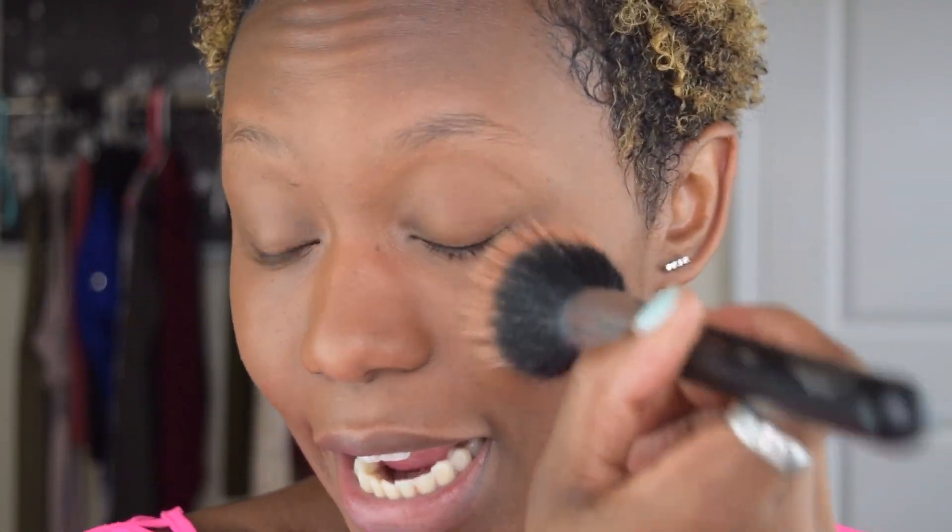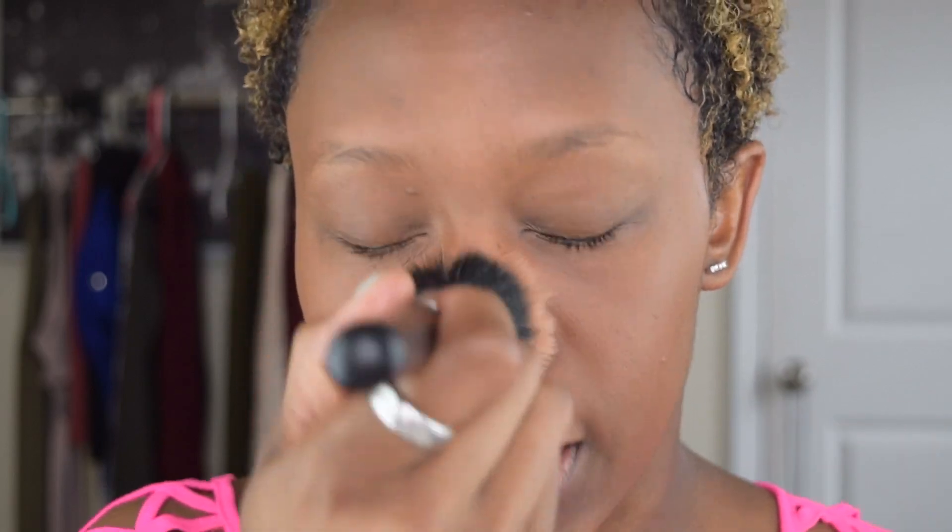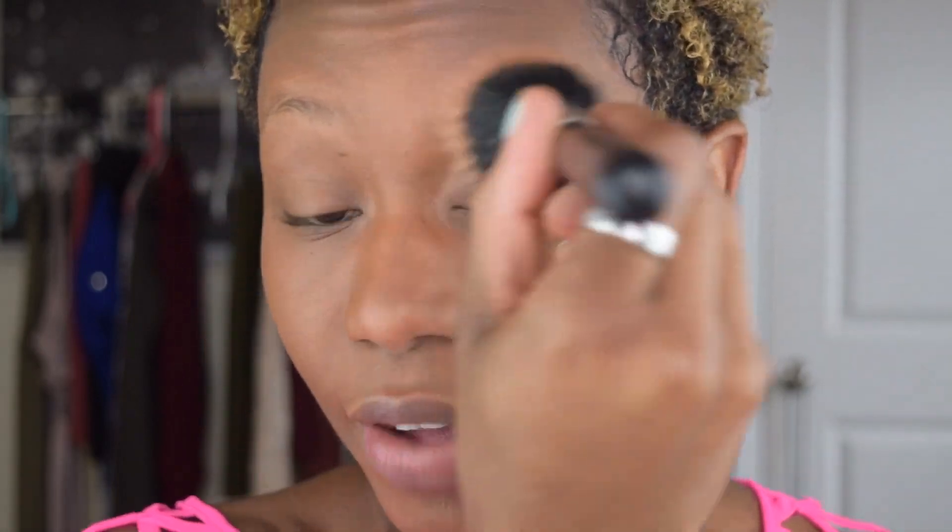If you're using a buffing brush or flat kabuki, you don't do the stippling motion or the beauty blender dabbing — with buffing brushes you tend to swirl, and I found that causes a little bit of streaks on the face, which is why I'm not a huge fan. If I have foundation on and see an area that needs further blending, I'll take a buffing brush just to blend out that specific area — especially for contour cream products, I will definitely use a buffing brush for that.